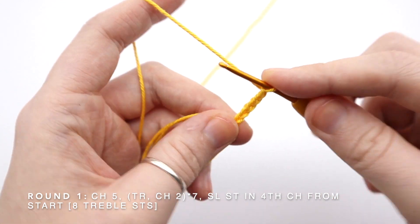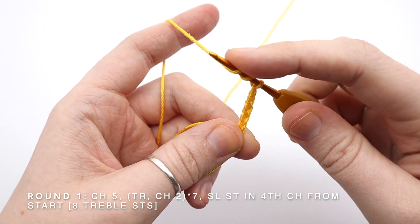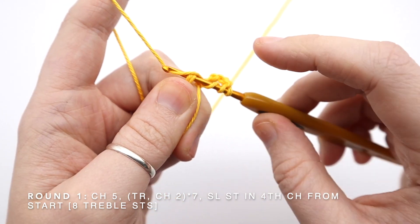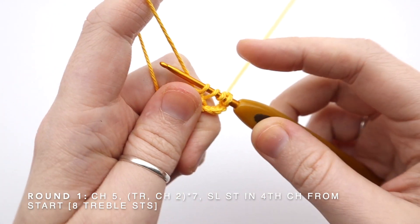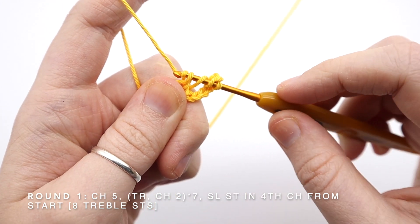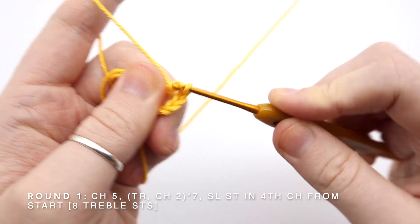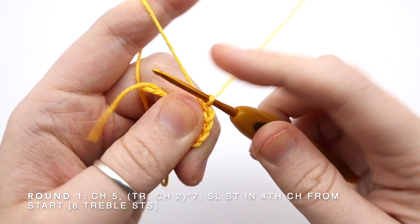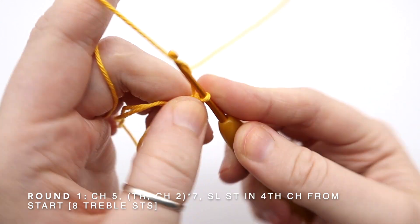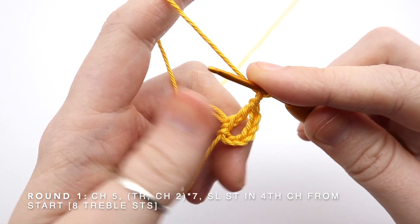With the first chain I made to secure the ring I now have six chains in total, and my first four are going to count as a treble crochet — one, two, three, four — and then I have two chains that are going to make up a space between my stitches. To treble crochet, I need to wrap the yarn around my hook twice, then go into my magic ring and pull my yarn through. Now I have four loops on my hook. I'm going to wrap round and pull through the first two loops, wrap round, pull through the second two loops, and wrap round and pull through the final two loops. That's my first treble crochet. I'm now going to chain two.